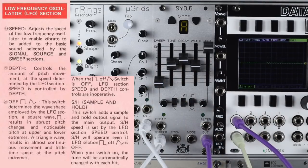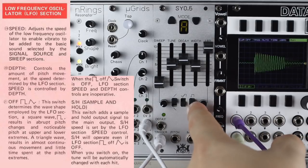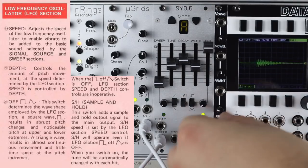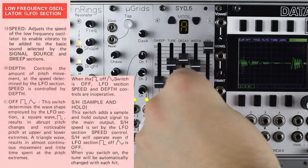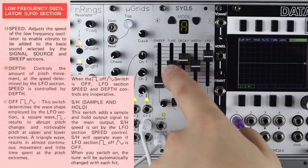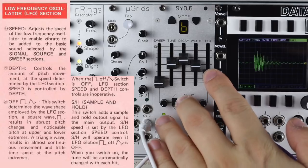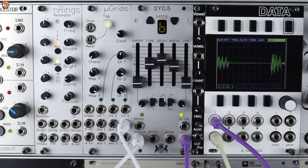We have an LFO that we can send to the pitch, with a rate control. On this prototype panel the switch is backwards, but we have a triangle and a square wave. The rate does go up to just about audio rates. So in those modes that are already richer or FM-based, you can really push it.